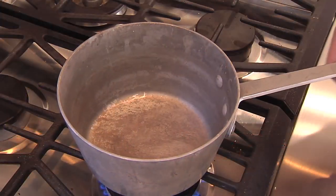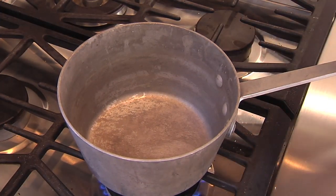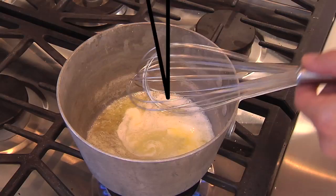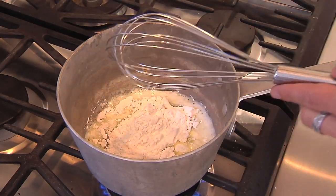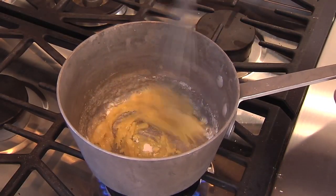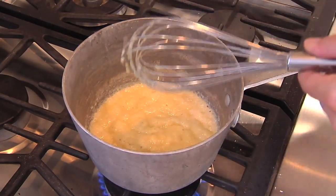We're gonna put a pot on the stove at about medium heat and make a roux — we'll cook a little bit of flour into butter as the thickening agent for our egg base. The butter is melted; add a couple ounces of flour and we're just gonna cook it in. Keep stirring for a couple of minutes — we want nice incorporation.